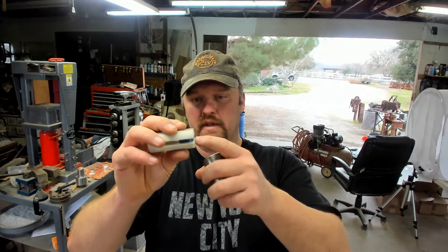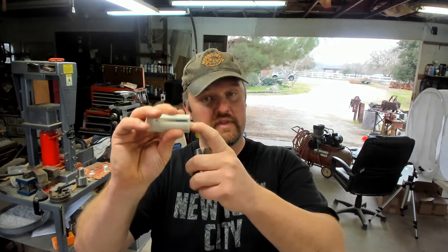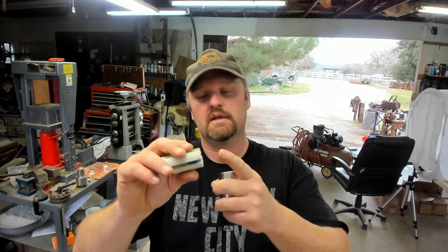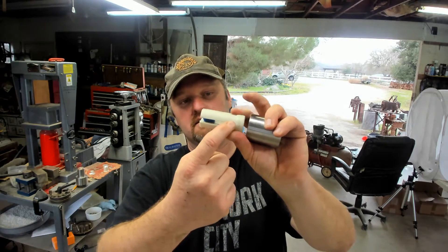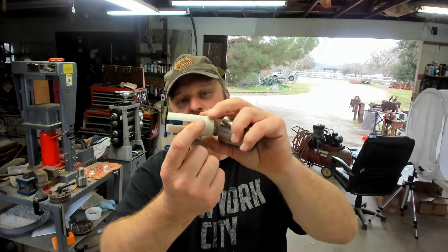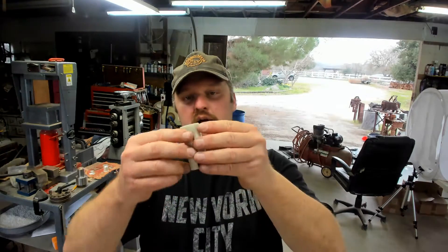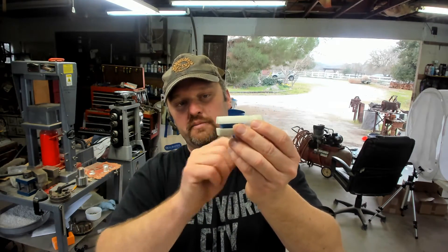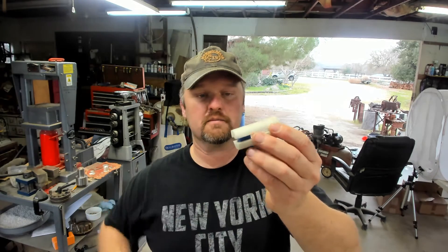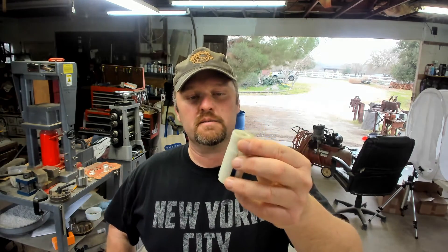The Ross pushers are now coming out with these inserts, so please do not remove them when you get them. You can actually adjust it — you can push it further down towards the top of the pusher for more flexibility, or if you want more rigidity, you can have it closer to the tip. I like it closer to the tip for that rigid effect, and it works really well.